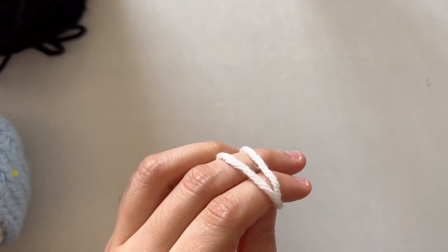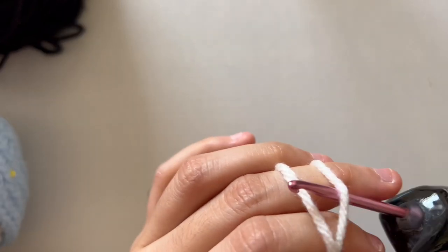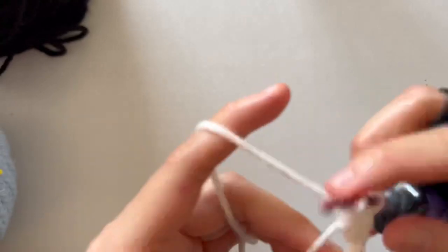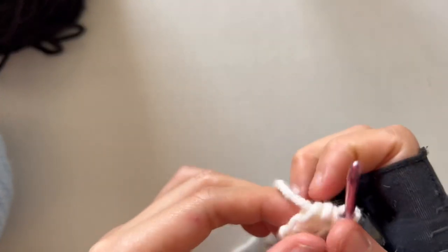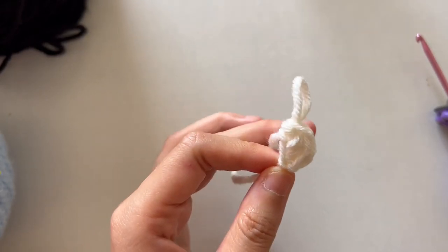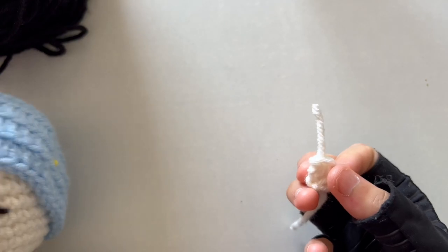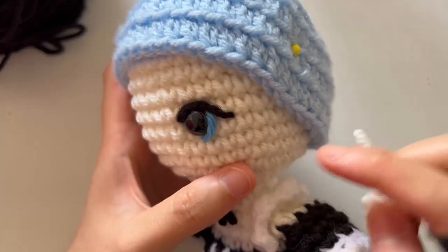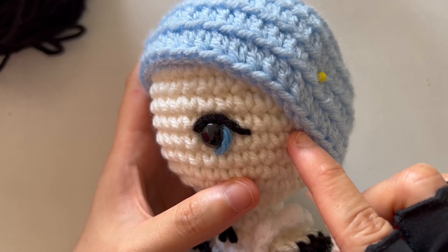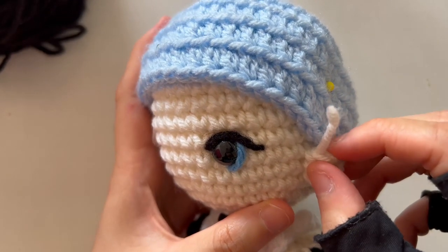For the next part, I'm creating one ear for Rem and one for Ram. Take the skin yarn and 3.5 millimeter hook, do three half double crochets inside a magic ring, then pull it mostly but not all the way closed so it creates a half circle that looks like an ear. Snip off the yarn. To place the ear, I put it on the same side as the eye — from where the eyelid ends, count four stitches across and one row down. That's where the ear goes on the fourth row.